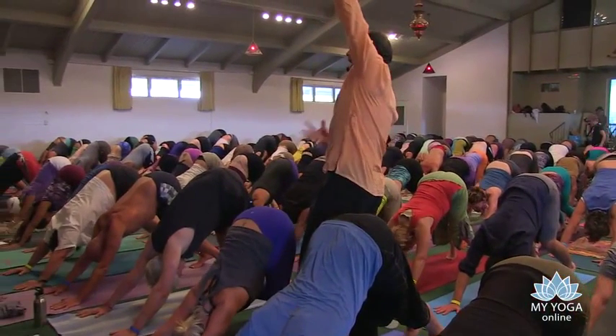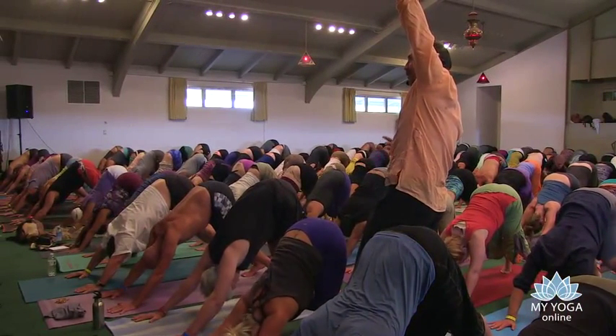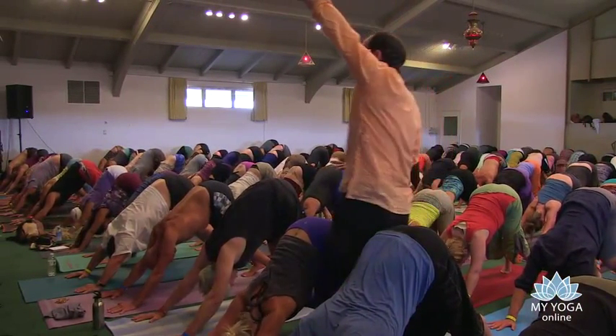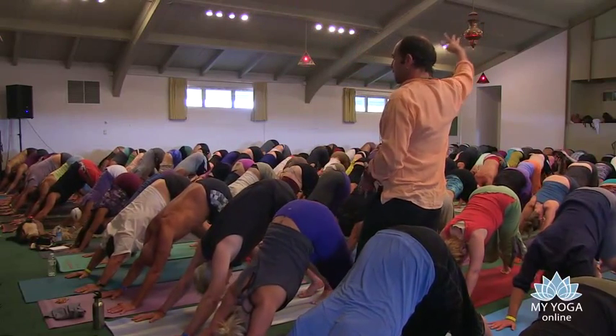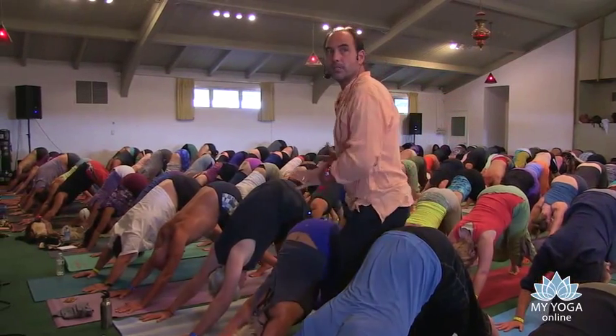Take a full breath in. Exhale from the belly — long exhale like the didgeridoo. Circular inhale deeply, one more long exhale. Inhale to plank position slowly.